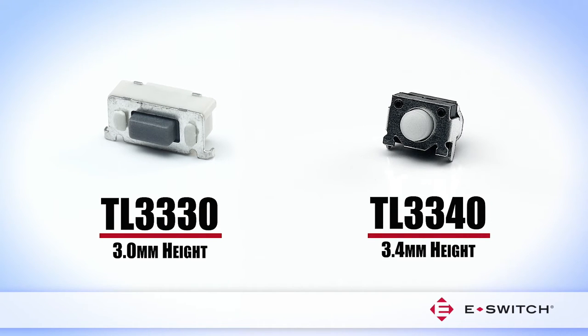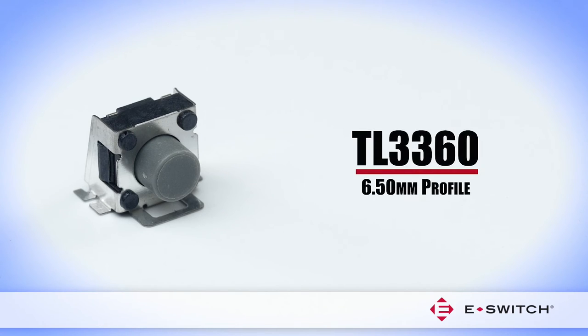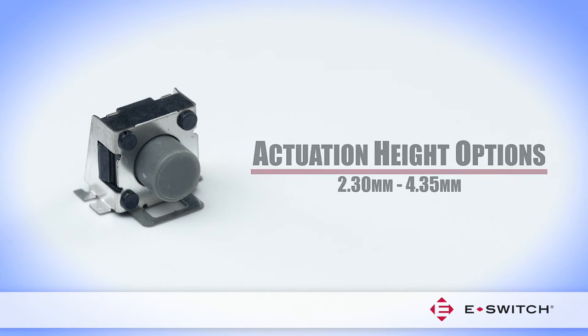The TL3330 and TL3340 measure 3.0mm and 3.4mm in height respectively. The TL3360 is the tallest of the miniature switches with a 6.5mm profile and offers users four actuation height options ranging from 2.3mm to 4.35mm.